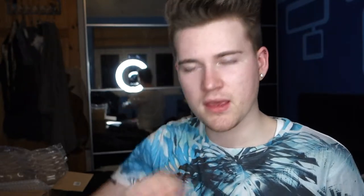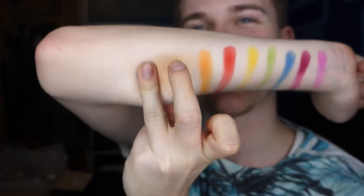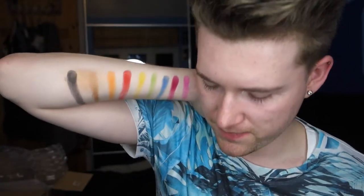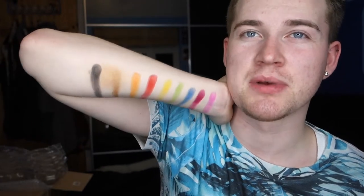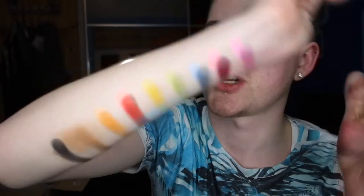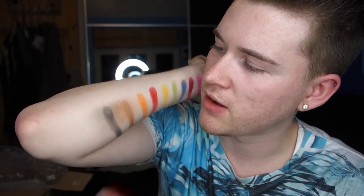Going as deep of a black as you need — I think this is gonna be a really nice shade just to work in with different colours, smoke out a look, and make it more dramatic.